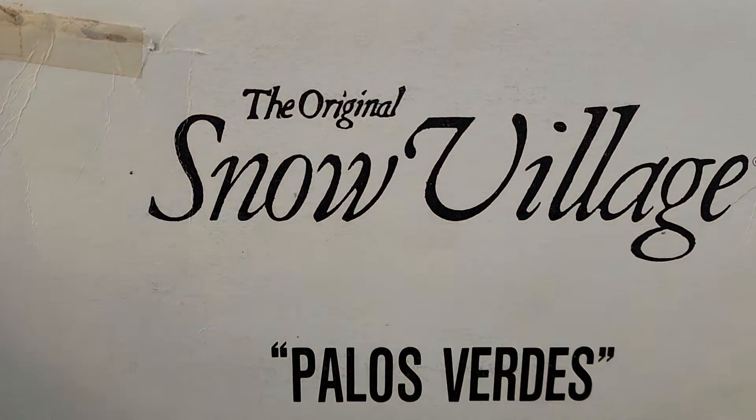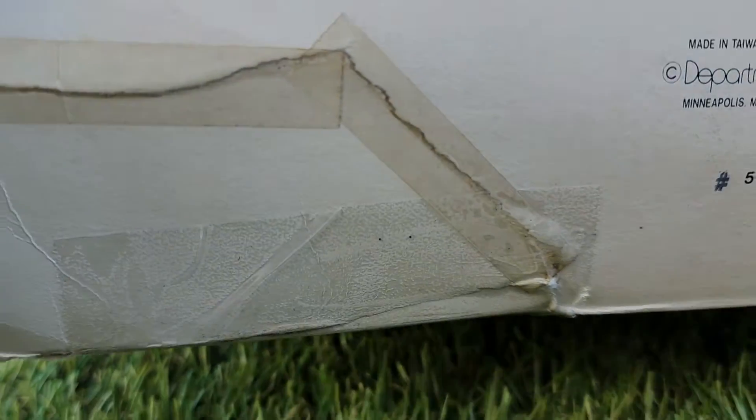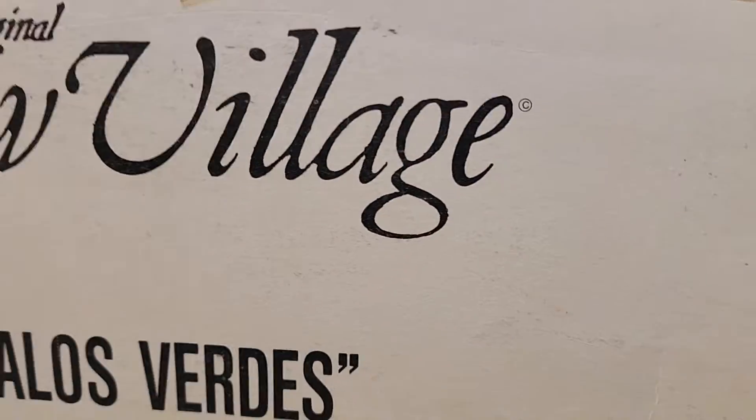Here's the box. The box has got some condition issues. It's taped in a lot of spots — some old tape on there. It looks like it was taped across this whole thing. It's got the styrofoam insert, but the box is pretty rough.